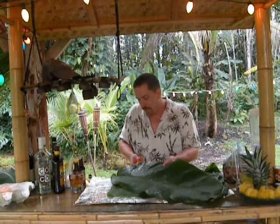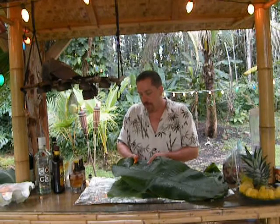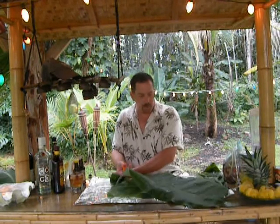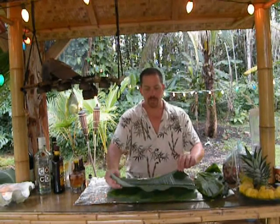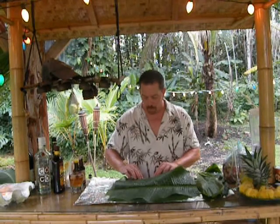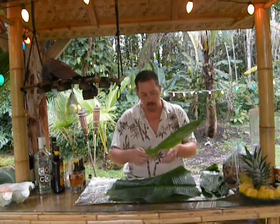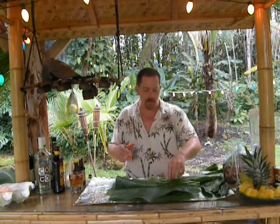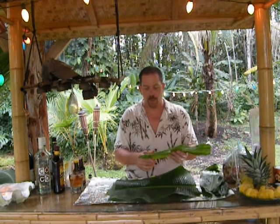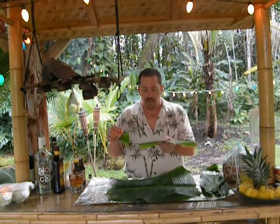I'm going to cut these banana leaves just to fit the tin foil. I've got a large sheet of tin foil that's large enough to fit the pork. I'm cutting the banana leaves and cutting off the ends, and I'm going to set these right in the center of the foil. I also have tea leaves — these grow right here on the property. Obviously back home you can use collard leaves or spinach leaves or whatever you want, but today's ingredients call for tea leaves and banana leaves.